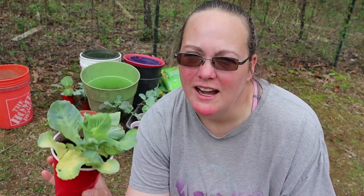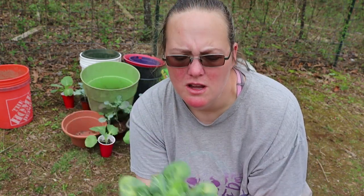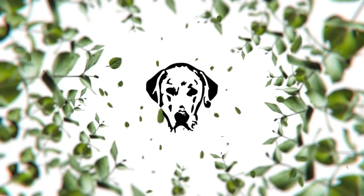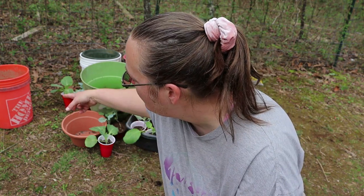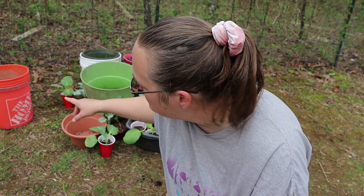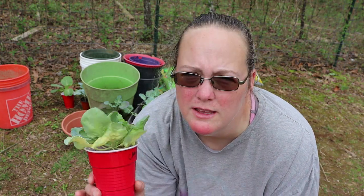Hey y'all, welcome back. I still have brassicas to plant - they're starting to get a little stressed, you can see they're kind of yellow, definitely ready to get out of these small containers. But I'm out of garden space, so we're gonna do some container gardening today. I have large flower pots, some bucket containers that fruit trees have come in, and regular five gallon buckets. They do have holes in the bottom so they'll have drainage and they're gonna be great containers.